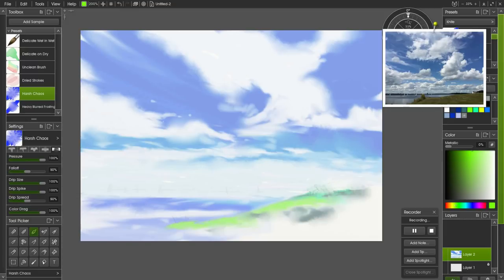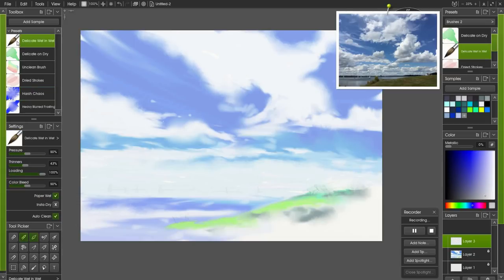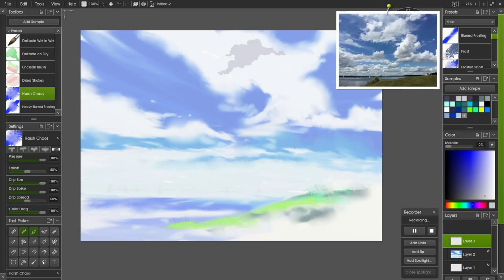For the shadows I'm going to create a new layer, lock this one so I can't go back into it by mistake, and we need a grey color — I don't want it too dark. Let's try that and go back to our Delicate Wet-in-Wet. I want a smaller brush this time so I'll select 200%. I'm just wondering if that's the right color, so I'm going to choose the Harsh Chaos brush just to blend that away.